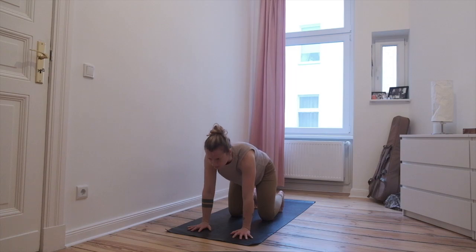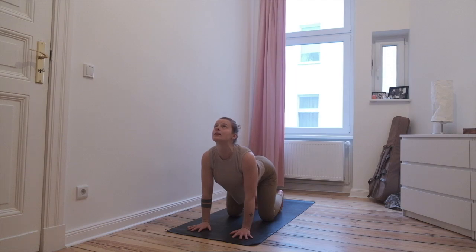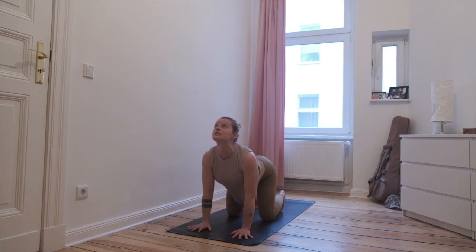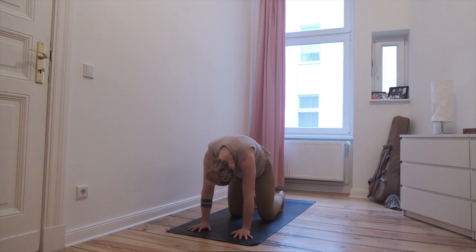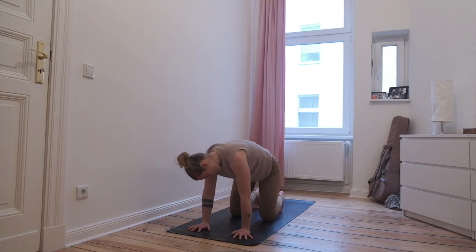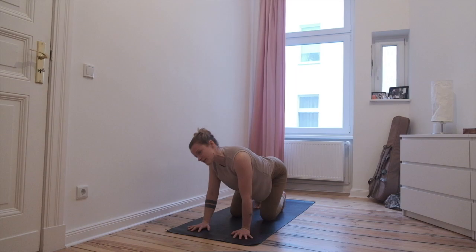Inhale, look to the ceiling. Exhale, start to look towards the chest, look towards the belly, round the spine upwards towards the ceiling, push through the shoulders. Inhale, look to the ceiling, belly reaching to the floor, tailbone up. Exhale, round the spine upwards, look to the belly button. Let the breath move by itself, and a few times make circles with your head and hips — big circles. Other direction than you were going.